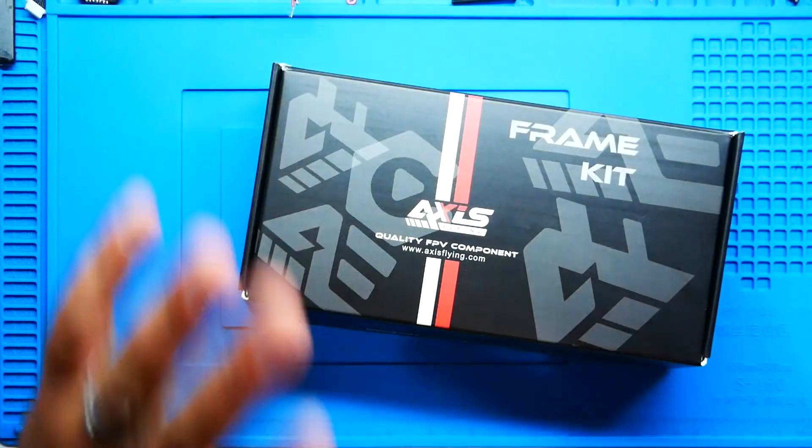Hey pilots, Drain Man here, and today I have a very special video. We're going to be checking out this all-new, hot off the press six-inch mid-range cinematic FPV drone frame. If you have not built a six-inch, or maybe you're going to build a six-inch, or maybe you've built one and love them — you are not going to want to miss this. Let's go!